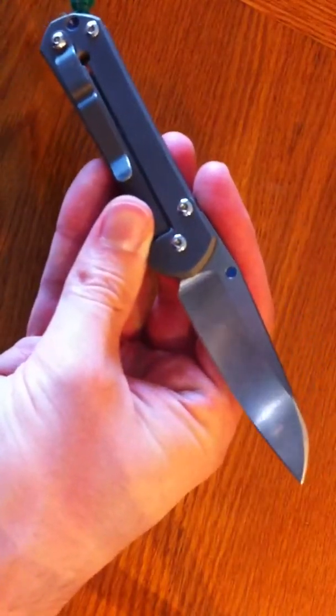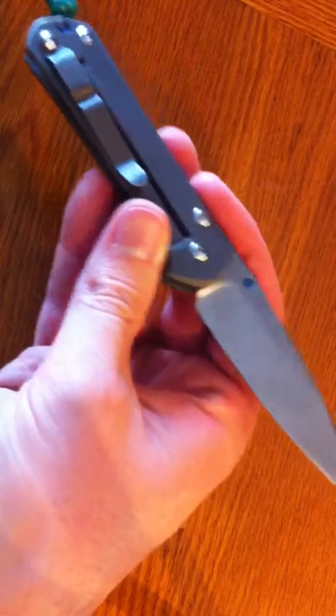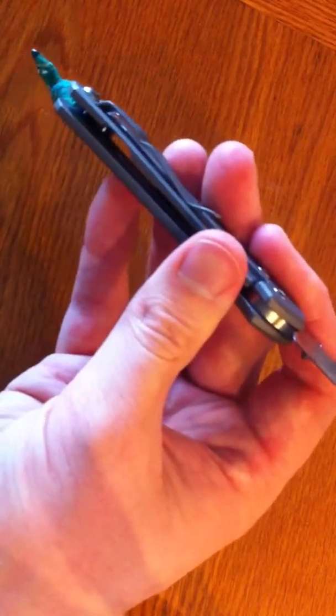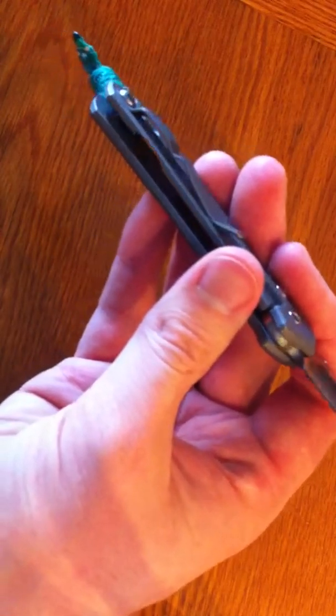For a knife you use hard and use all the time, I think that's important — especially one with a lock that locks up this tight and that you can use like a fixed blade. I want it to be smooth when I use it. It gives you a good chance to clean the blade, clean the barrel, and clean the inside of the handles.